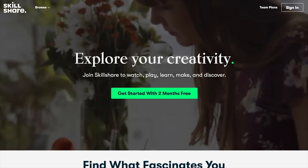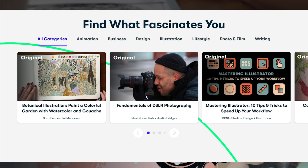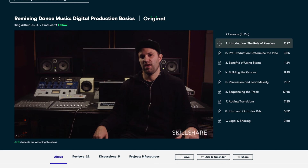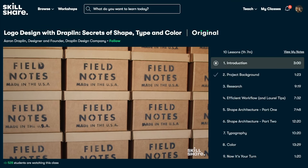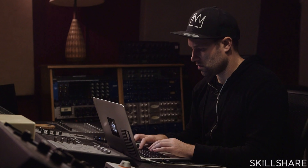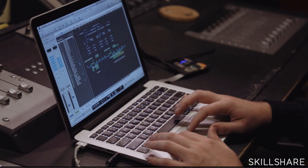Skillshare is an online learning community that offers membership with meaning. With over 20,000 classes in graphic design, music production, songwriting, and more — all filled by passionate creatives — you're set to learn anything new efficiently, effectively, and economically. An annual subscription on Skillshare costs just $10 a month, so make 2021 a year where you explore new skills, deepen existing passions, and get lost in creativity.